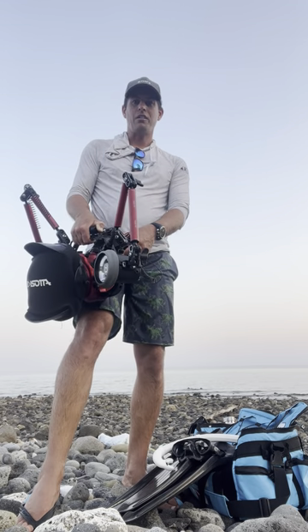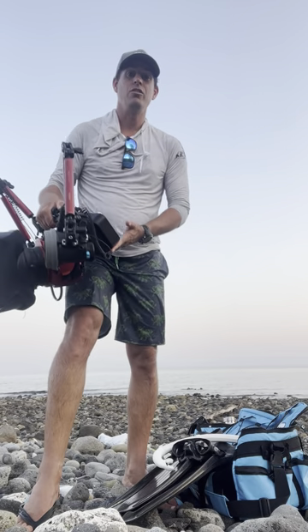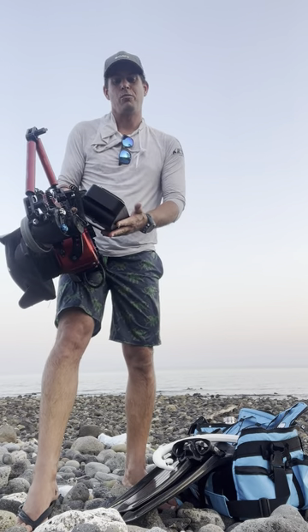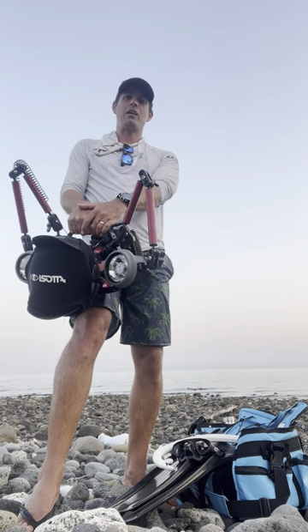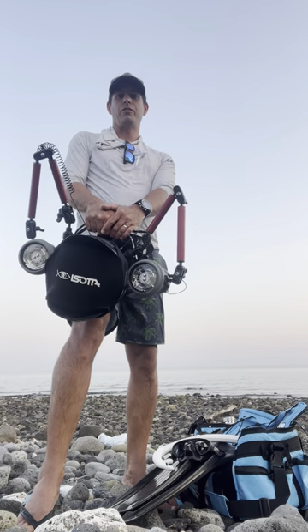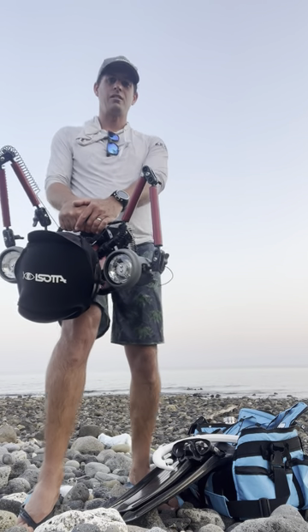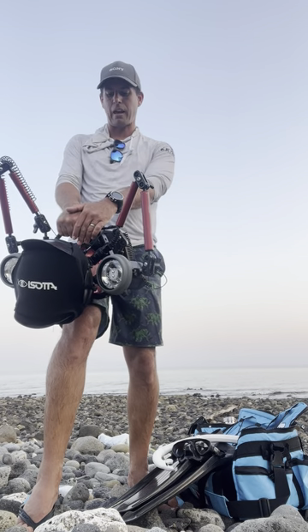What I did want to have a chat to you about is, while I'm here, I've been doing some field testing of the new Kraken 5.5 inch ultra bright monitor. This thing has been invaluable for me when getting in, particularly with the whales, to be able to get that exposure, the framing — we've only got one or two shots. Really invaluable to have that monitor on the back.